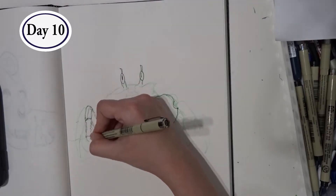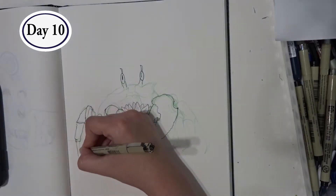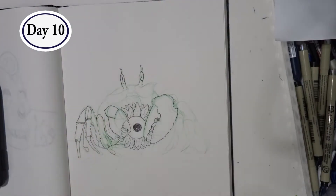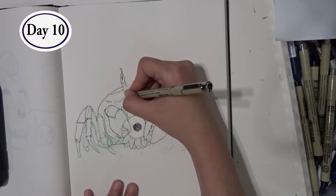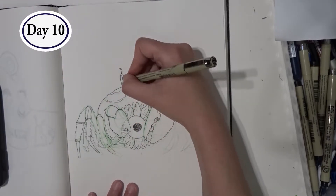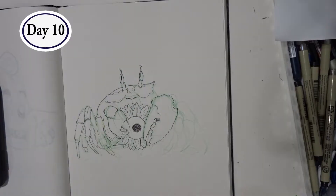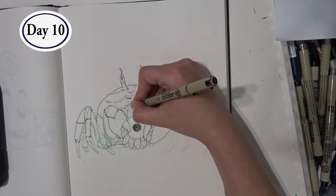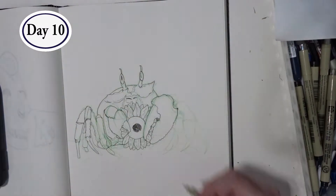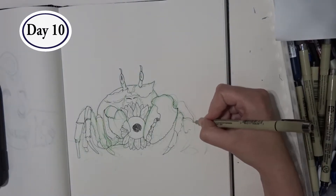I also like to say crabs have really weird faces — at least this type of crab does. The video sped up, but I did try to go a bit slowly with this. I still think my impatience to finish the drawing shows in my lines. Luckily I fixed it later on, but in the future I really need to work on my patience, working slowly so that I'm putting down the best lines I can.